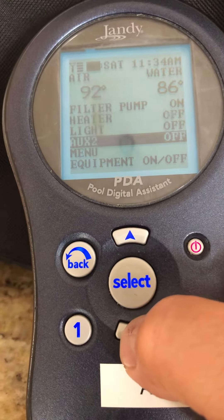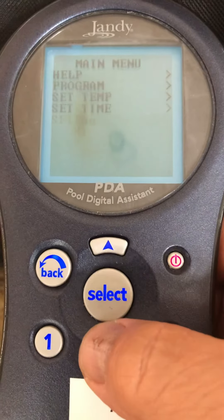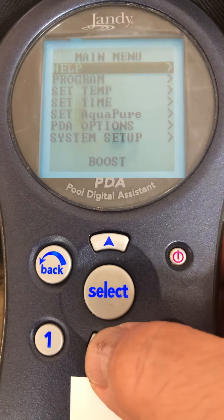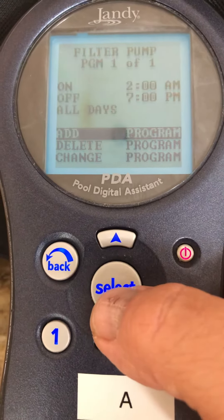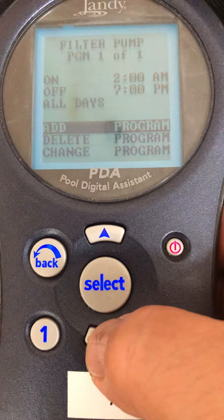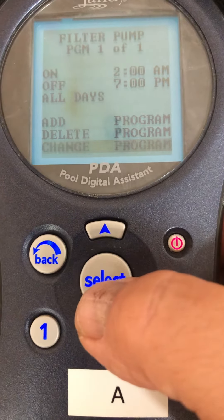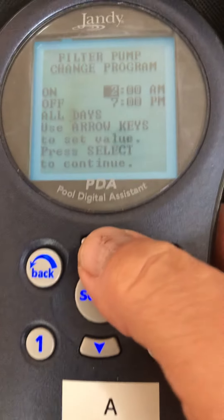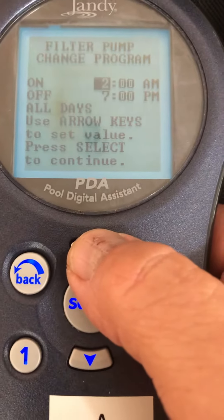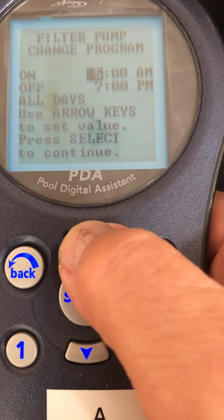I could turn the light on and off here. If I go to menu, that's how you program the schedule — so if you wanted to change the schedule, you go to program, then filter pump. You can add a new program, delete this program, or change the programs. Select that and you can toggle. I was working with this before — it's coming on at 2am, that's too early. I'll bring this up to 7am.